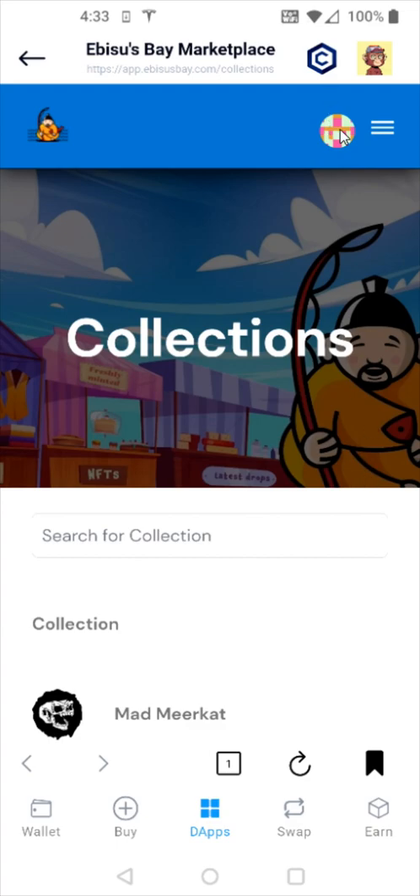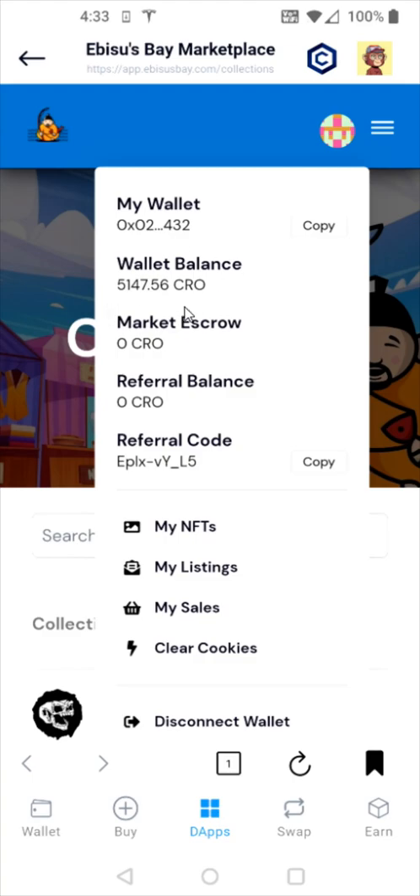At this point, I'm going to click on the little circle icon in the upper right-hand corner. This is going to show you your wallet as well as your CRO balance, and this is what you can use to purchase NFTs on their marketplace.